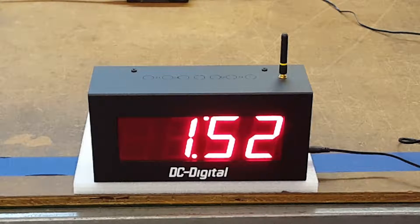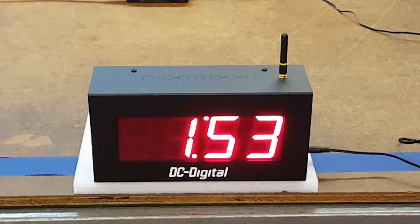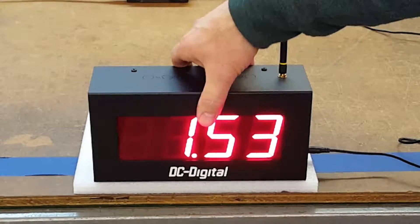You can have an indefinite number of these system clocks in your system, as long as the last one is within range of the next one. They do come with an all-aluminum enclosure, so it's a very stout industrial enclosure.